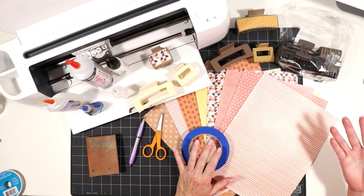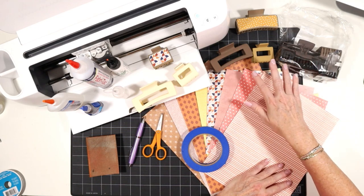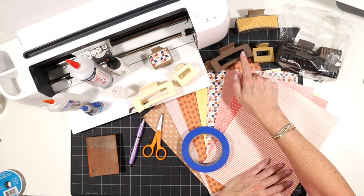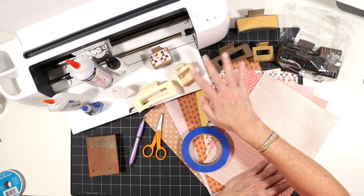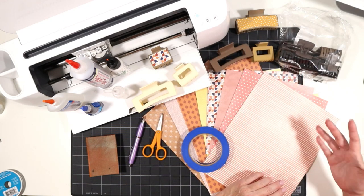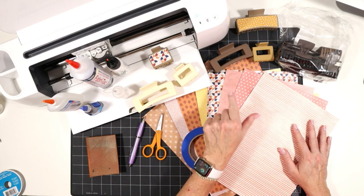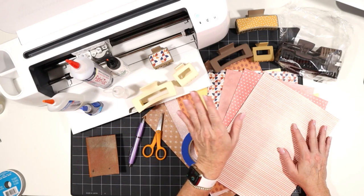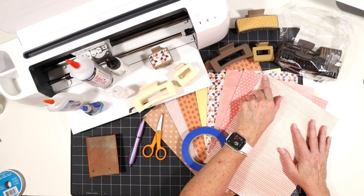The claw clips come in different sizes. I bought this pack on Amazon and it came with two different sizes of clips — a 4.1 inch and a two inch — along with an assortment of fall colors. Just make sure you're checking the length of your claw clip before you purchase, because the SVG is going to match up to 4.1 and two inch claw clips.